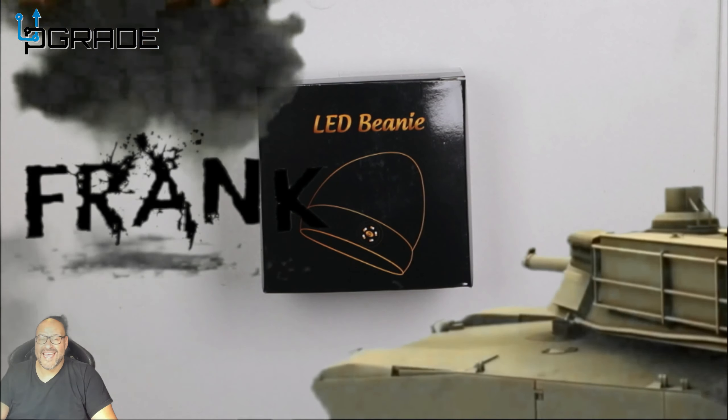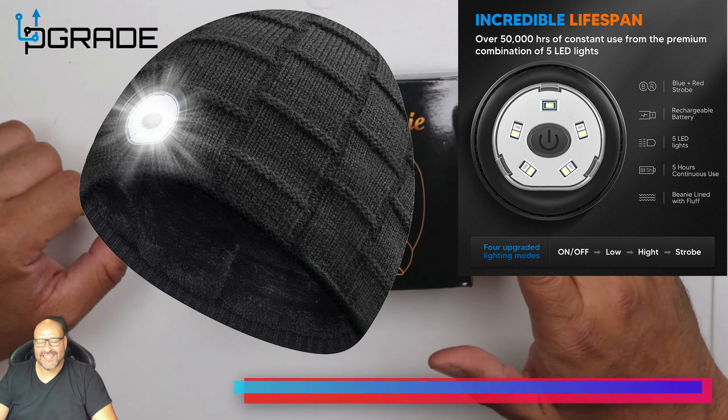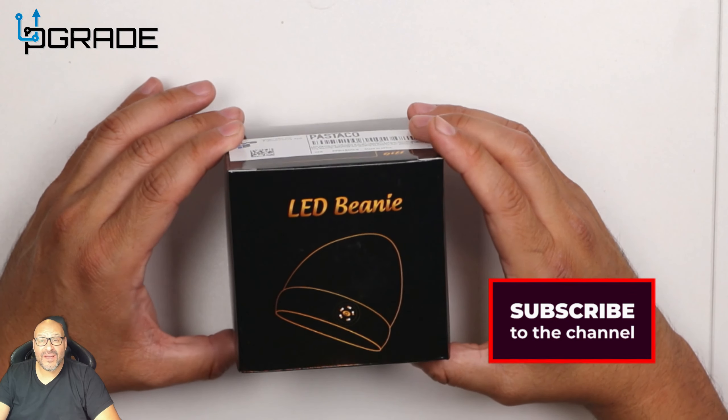Welcome to Upgrade, I'm your host Frankie Tank, and today we're going to look at an LED beanie. It's pretty neat — it's basically just a beanie with LED lights. Let's take a look at what you get when you purchase one.